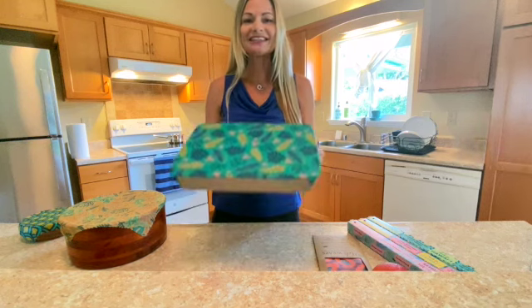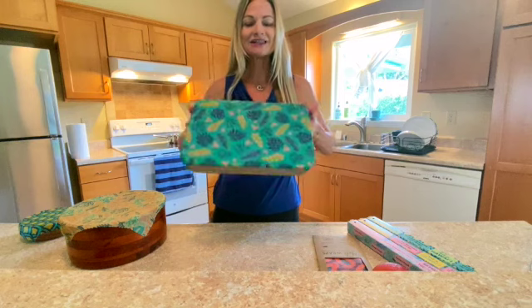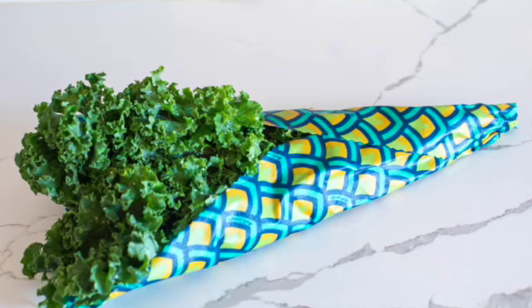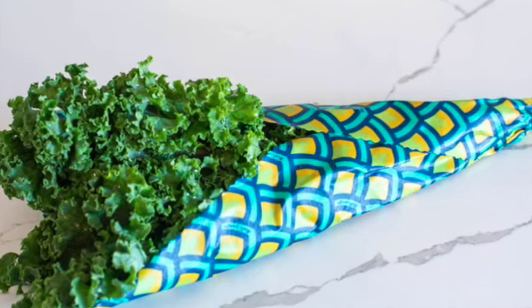Our large wrap is 10x16 inches, which is perfect to cover a 9x13 pan, maybe a bundle of kale, or a big bundle of celery.